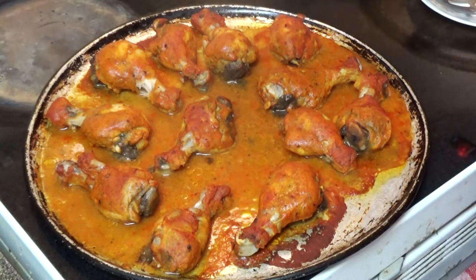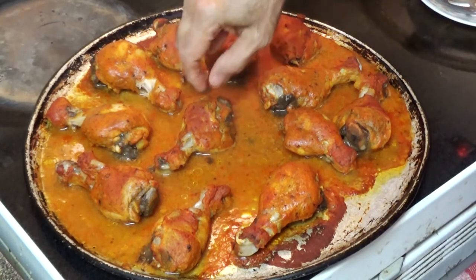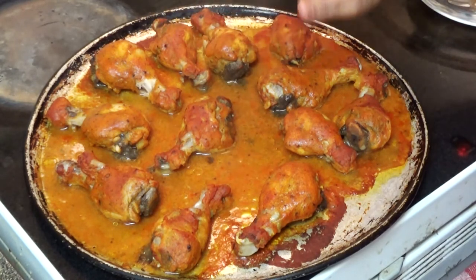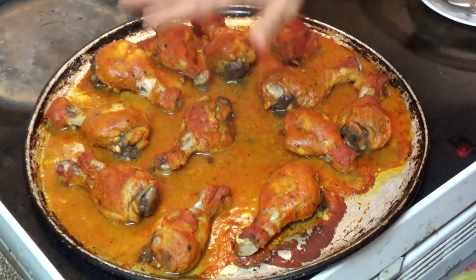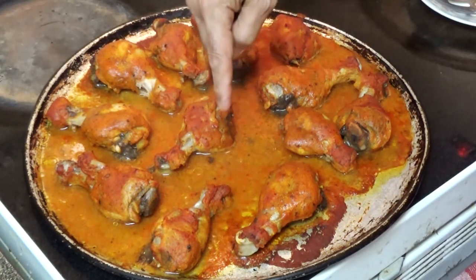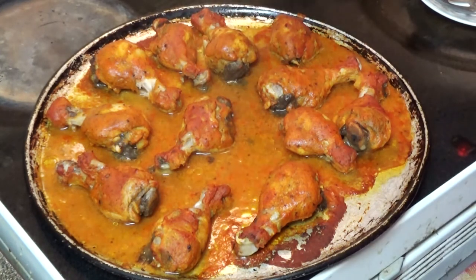You can see the chicken is now cooked — the meat is getting off the bone in many places, which shows that it is cooked properly. What we are going to do now is take these drumsticks and put them on another pan, then mix them with the sauce and cook it.